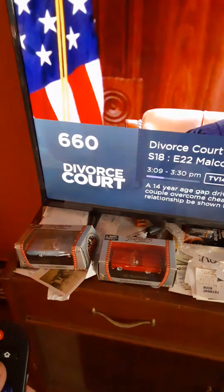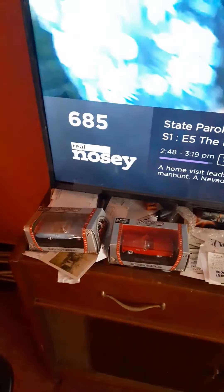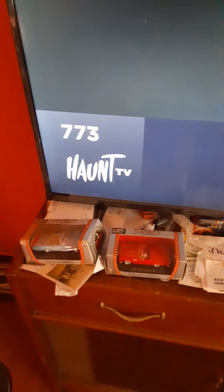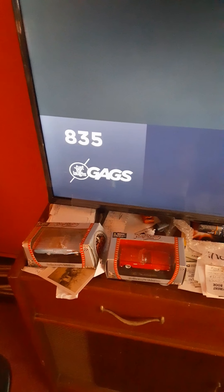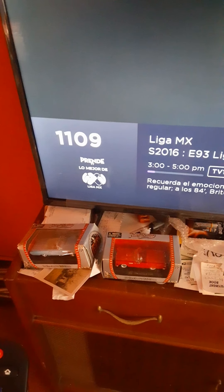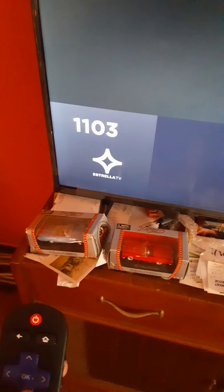There's Divorce Court — if you want to get an ulcer, watch that. The upper channels are for Spanish-speaking viewers. But it has all these different channels — I'll go all the way back down. I like the lower channels better.